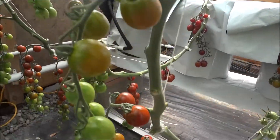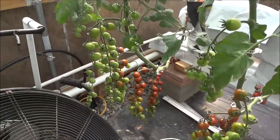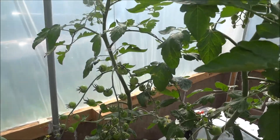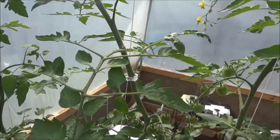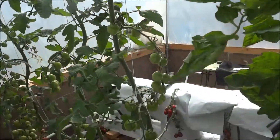I actually have two types of cherry tomatoes here. These are ones that I bought from one of the organic food stores — it's a really tasty tomato. I saved seeds and they came out pretty good.